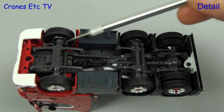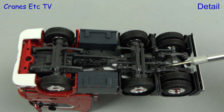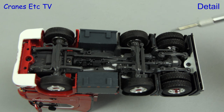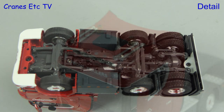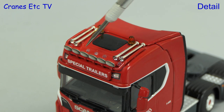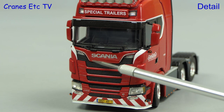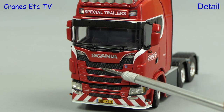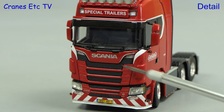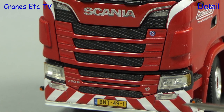Starting underneath the Scania, the steering, gearbox and transmission are all detailed, with the two boxes on either side appearing somewhat simpler. At the back the rear axle is detailed well and there are different tyre types on the steering and driven axles. The roof has a couple of large beacon lights, air horns, and a decent light bar with 'Special Trailers' on the headboard. The door mirrors are colour coded and the Scania grille is impressively modelled. There are tiny graphics applied, a nice chevron bumper, and it's always good to see a realistic looking number plate.